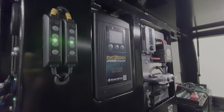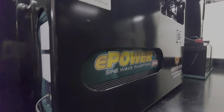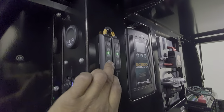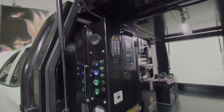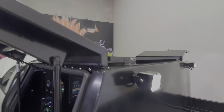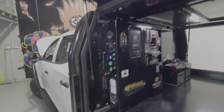We got the Enerdrive DC DC 40 plus charger, Enerdrive 2000 watt inverter, Enerdrive E-Pro battery monitor and the Hardcore 3 colour lighting and work lights at the back, and the 170 watt Hardcore solar panel.